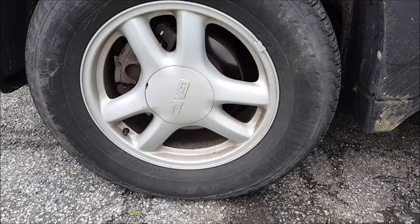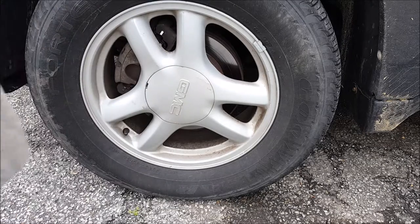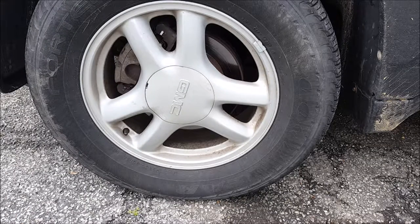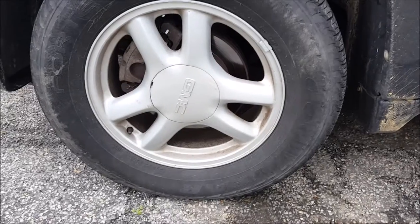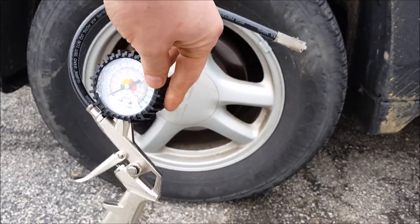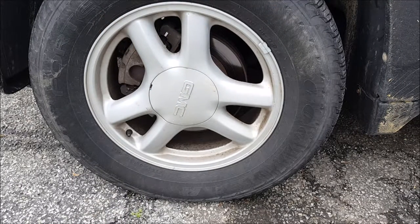Alright, welcome to another one in the segment I'm calling Automotive Basics. I guess this is Episode 2. Now yesterday I went to Harbor Freight and I picked this up. This is a tire inflator with a gauge on it.